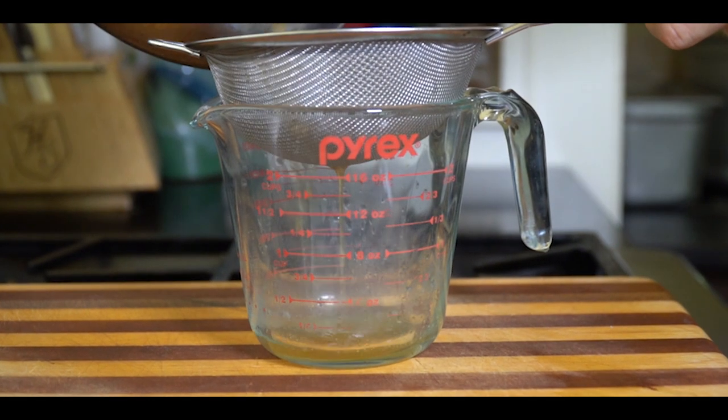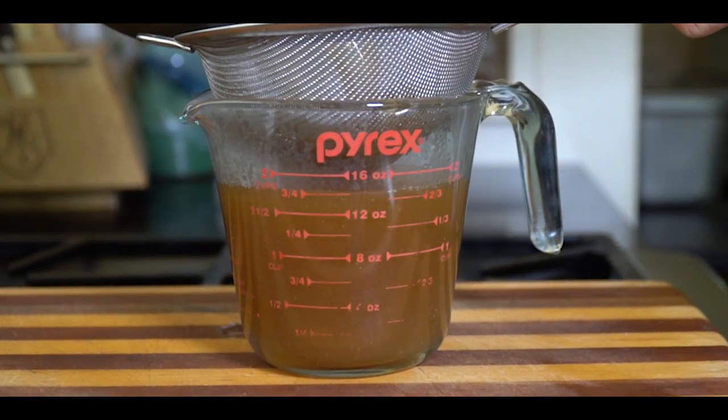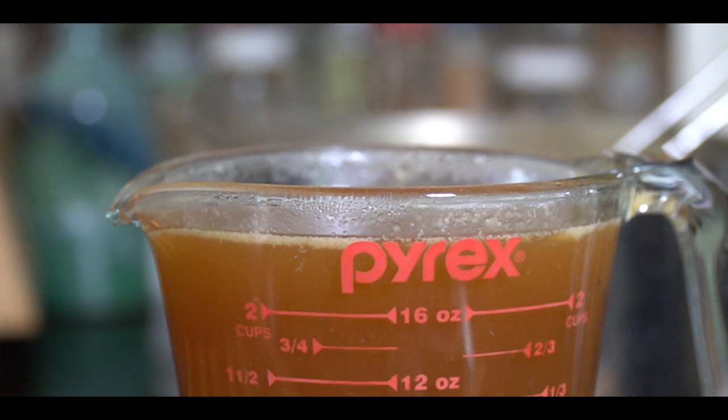Two and a half to three hours later, it's ready to pour off our broth. I'm going to strain this through a strainer. This broth is going to be used in our tonkatsu sauce, and it's also going to be used as the liquid when we sous vide our pork chops.